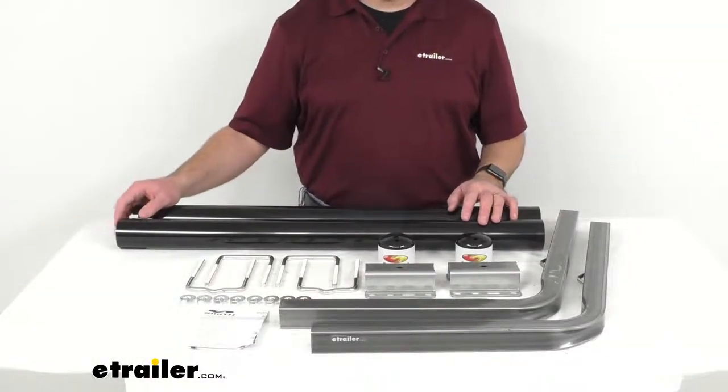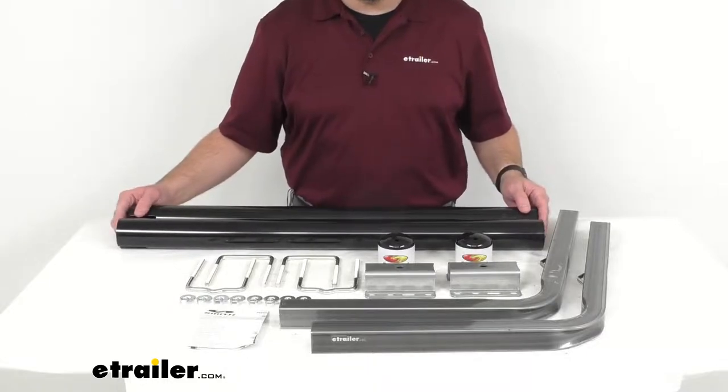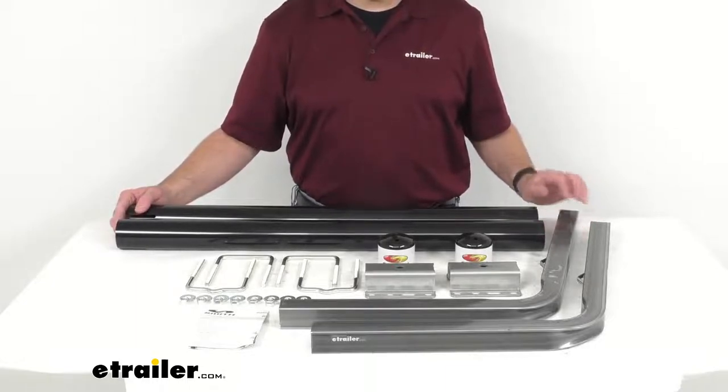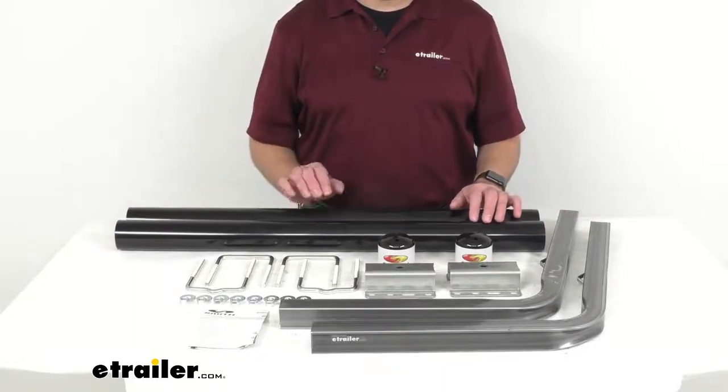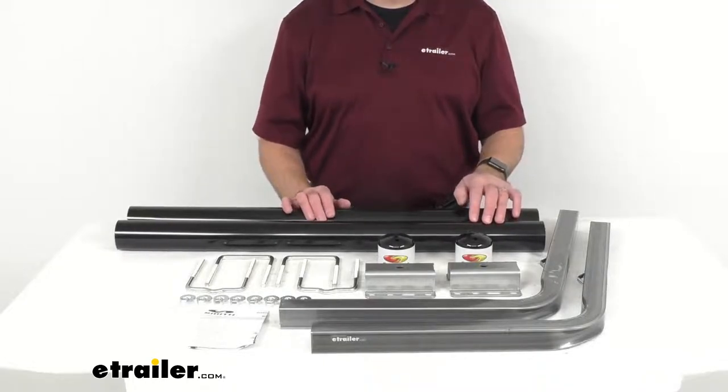These boat guide-ons are designed for trailer frames up to three inches wide by four and a quarter inches tall. However, if you have a frame on your trailer that's up to five and a quarter inches tall, you will need to purchase the extra long U-bolts.